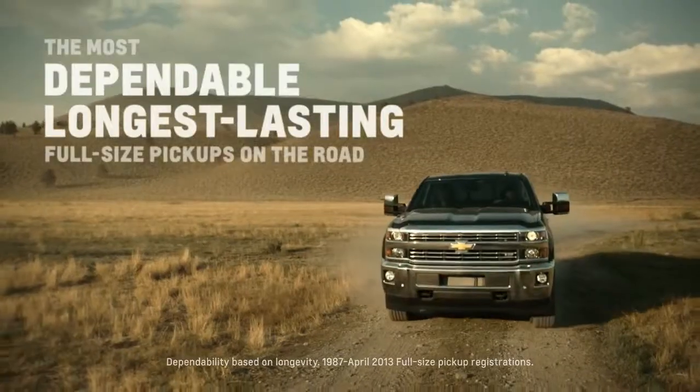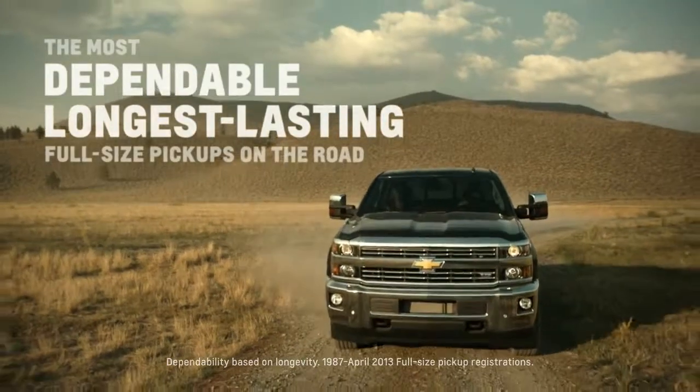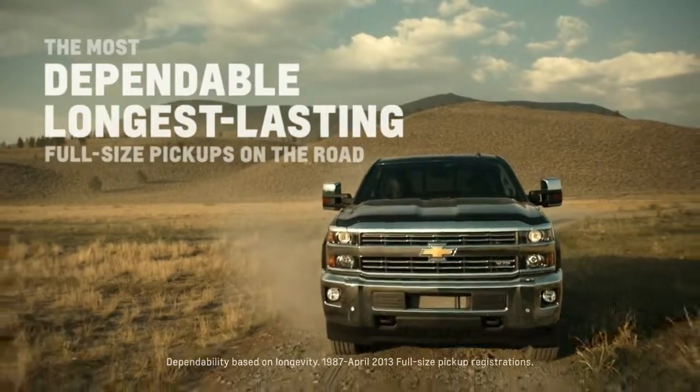It seems simple, but it's really important out on a job site to be able to get the bed of the truck open. That's why I would stick with a truck from a family of the most dependable, longest-lasting full-size pickups on the road.